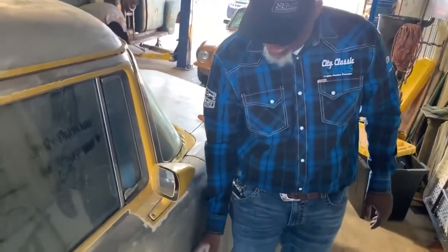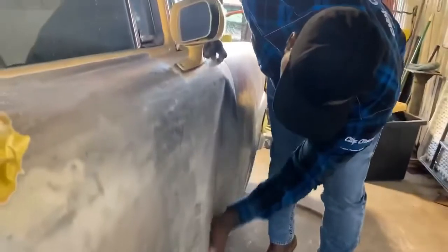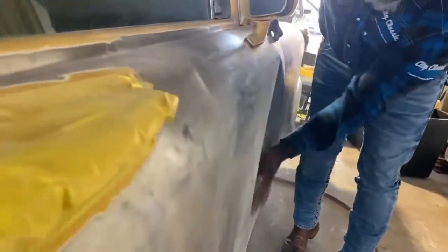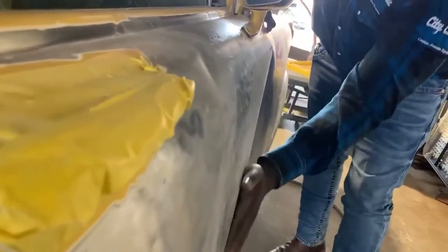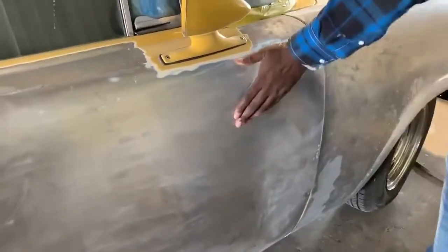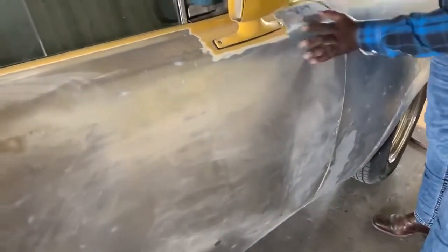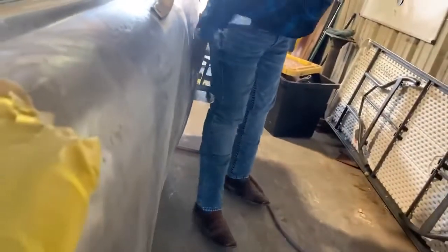Some people will put bondo. Look at that — I don't know if you can get it on the camera screen real good. But I'm talking about, that's in there — that's a good deal of bondo. I don't know if you can see my hand there. That whole deal there, all that is bondo too.